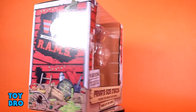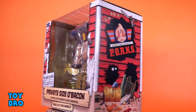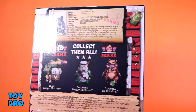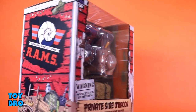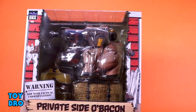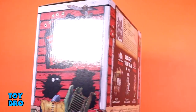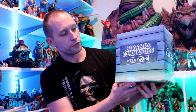Pop that off and the box within is sort of the barn exploded, with the figure in the big window, his nameplate down on the bottom, the Rams logo on one side, the Porks logo on the other, and the barn all beat up. On the back of the package you've got his file card bio, what he comes with, as well as a cross-sell for everything in wave one for the standard figures.